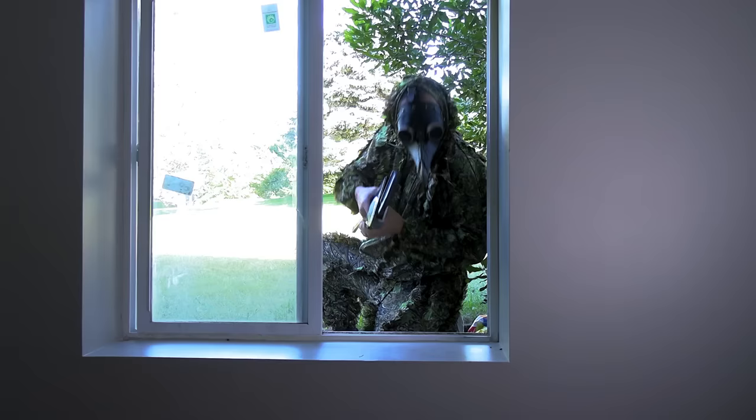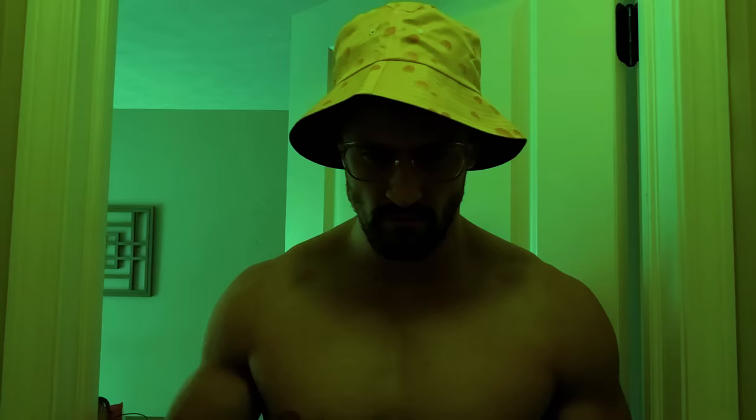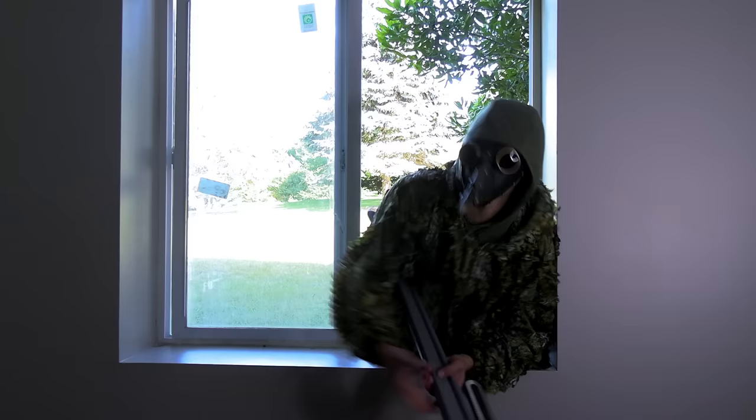Imagine this completely realistic scenario that anyone could encounter. You're in your kitchen, shredding your favorite blocks of cheese because pre-shredded just doesn't cut it. Suddenly, you hear an intruder breaking into your home. With no time to think, you grab your trusty cheese grater and head to confront the intruder. Could that cheese grater serve as an effective self-defense tool? And just how much damage could it cause to a person? Well, in today's video, I'm gonna find out by pretending I'm a block of cheese.